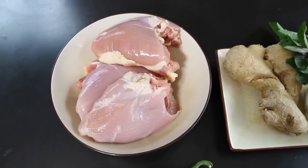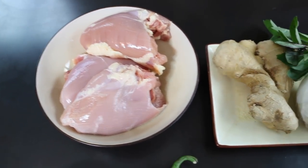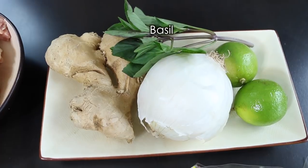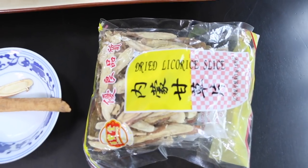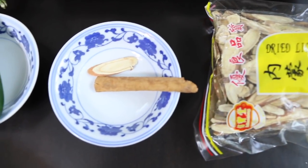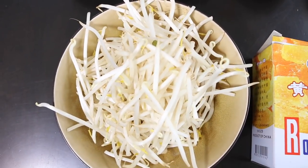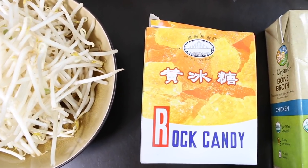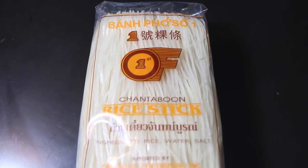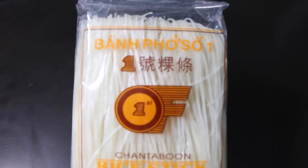We are going to be making chicken pho. You will obviously need chicken — I have three pieces of the thigh portion. You will need ginger, onion, lime. This is like Hawaiian basil or Thai basil. You will also need dried licorice, which you can find at your local Asian market. You will need a cinnamon stick, fresh jalapeño, some chives, and bean sprouts. You will also need rock candy or rock sugar. And you will need rice noodles — you can find them at your local Asian market. These are the skinny type, but you can also use the thick ones, or fresh if you can find them.